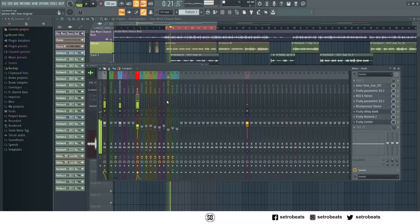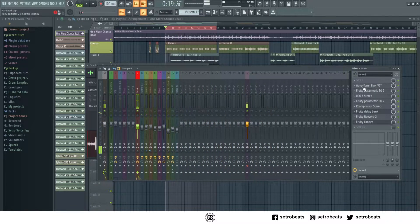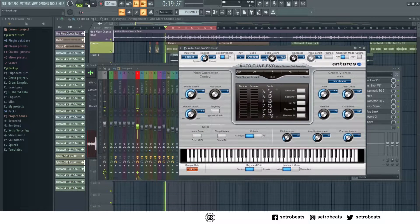Okay, this is the vocal. I want to disable this one and add another one because I want to show you guys from scratch. This is the Auto-Tune.